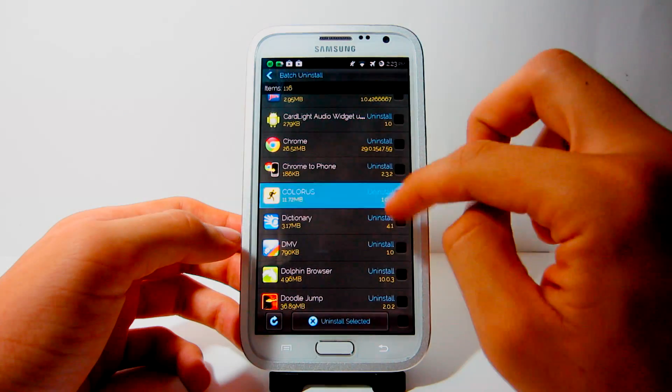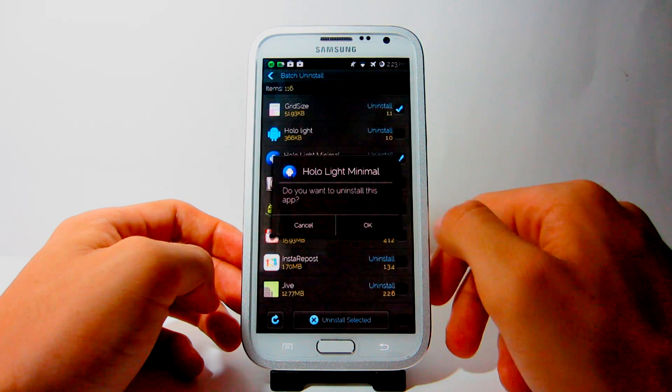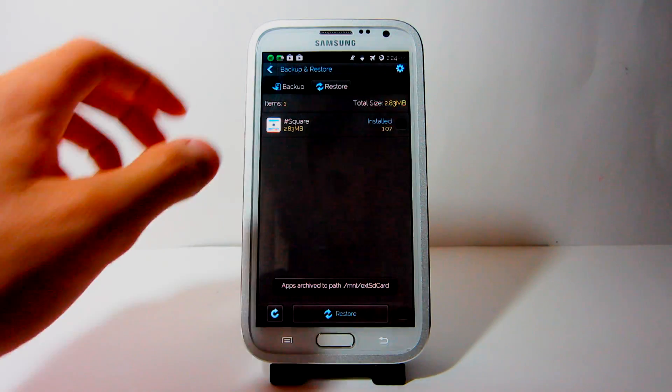Package Installer is the third tab. It allows you to uninstall and install multiple applications at the same time. This is very useful to save tons of time, and you can even backup all your applications onto the root of your SD card. Then, when you need to restore your backup files, you can easily do so.